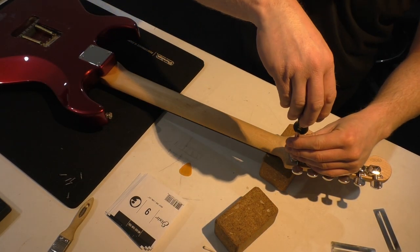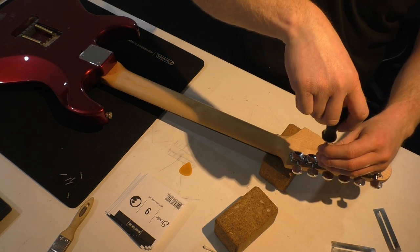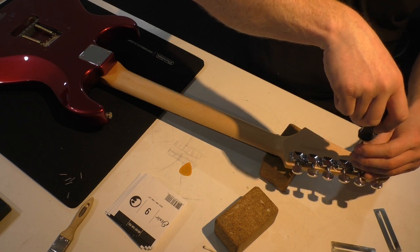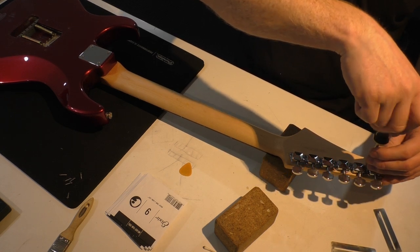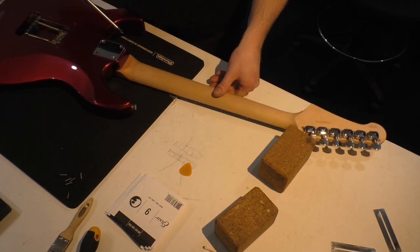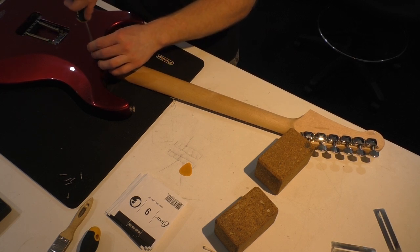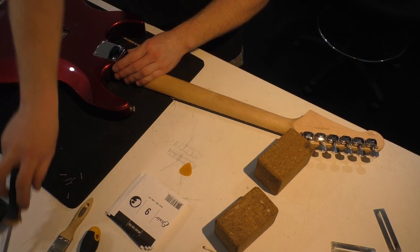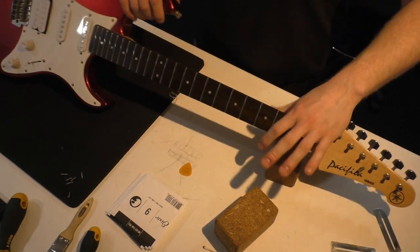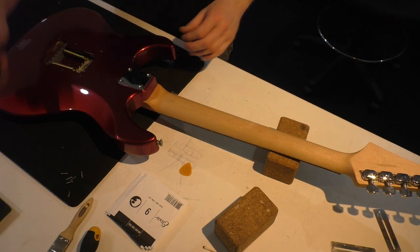We'll nip up the tuning machine screws — they're almost always loose. Just be careful not to strip the holes; you can fix it with a little bit of dowel and super glue or wood glue if you've got time. Nip up the neck plate screws too — yep, loose. And I'll stick another spring in that tremolo cavity and back those claw screws off because they look almost maxed out.